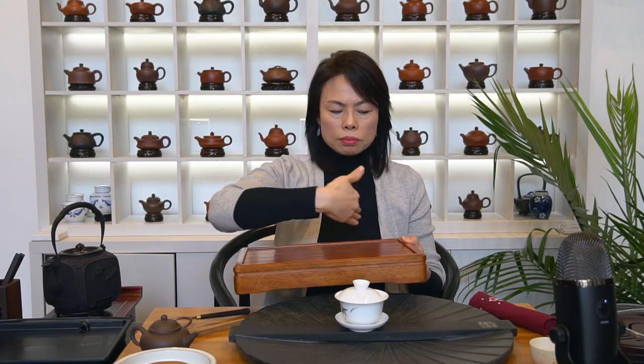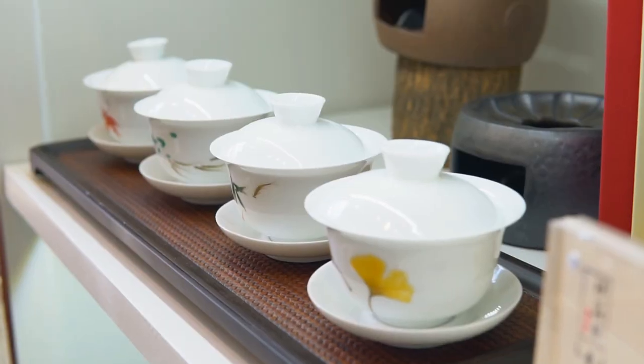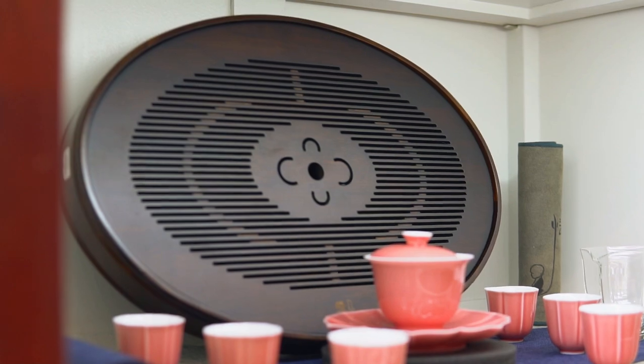Besides size, let's talk about shape. The most common is rectangular, because rectangular shapes are easy to fit into spaces and are very functional. More recently, they come in trendier options — round shapes like this, even oval, small rectangular, and many different shapes to fit the lifestyle you have and the look you want to achieve.